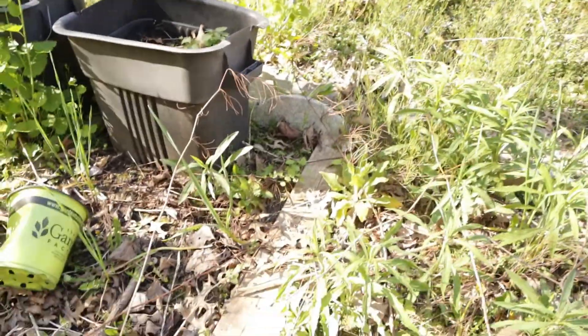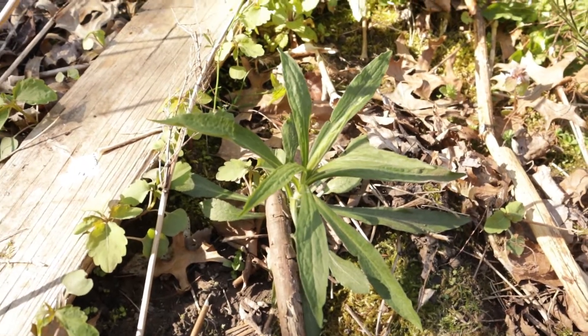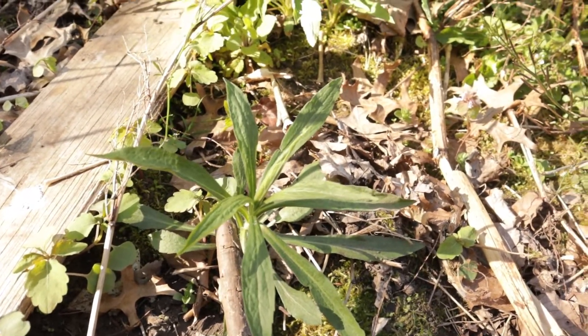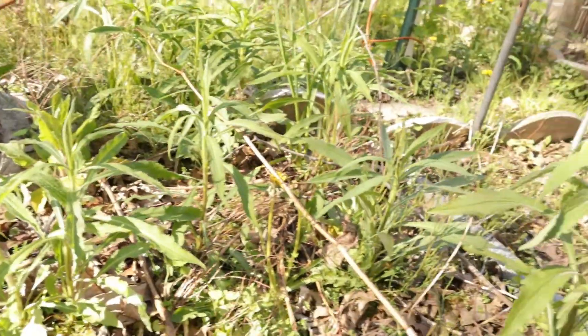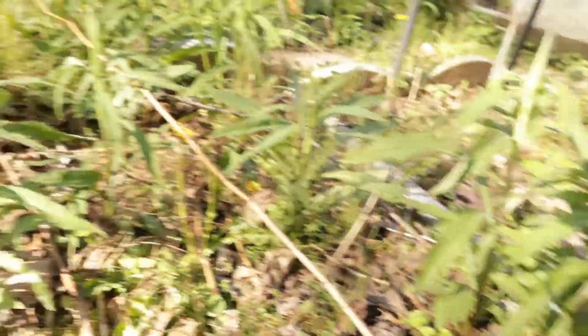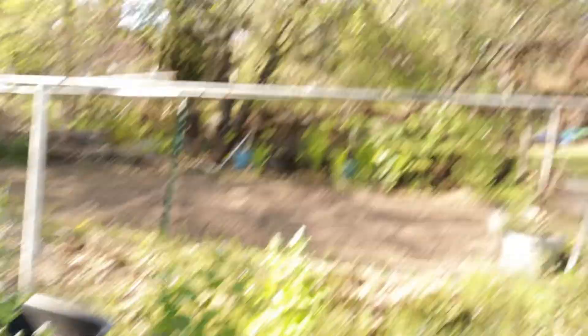Another thing I have growing in here that I don't know if I'm going to keep is goldenrod. Goldenrod can be confused a lot with ragweed — I actually didn't know there was a difference. Goldenrod has a ton of beneficial uses for planting in your garden, but I'm on the fence. It just reminds me so much of ragweed, which I'm highly allergic to, and it's so sporadic throughout the garden.